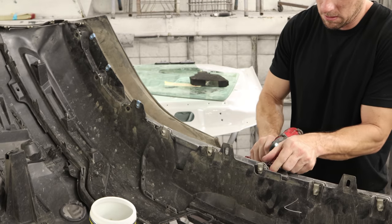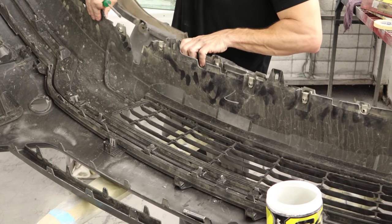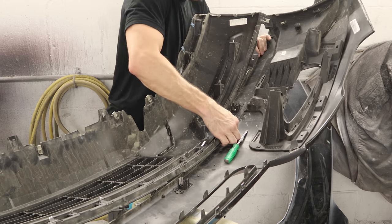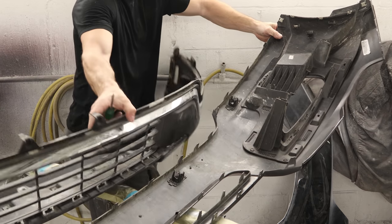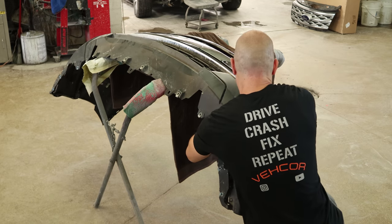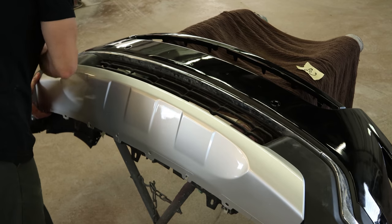Now onto the front bumper. Pull the lower valance off of our old bumper — unscrew it, then unclip it. Now we can pull the lower cover off — just unclips. Now we can put our new upper cover on. Line up all the tabs, then we'll use the bumper assembly tool. Snap it all back together. Put the center trim on — just snaps in. Put a couple J-nuts on the bottom.